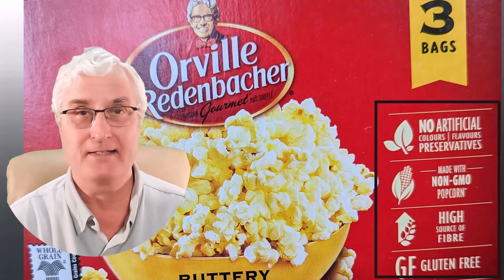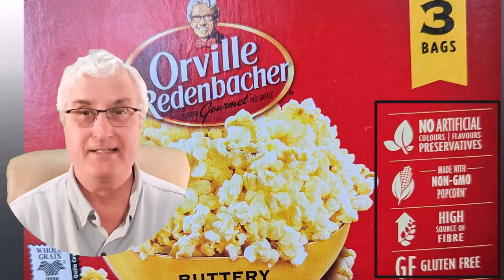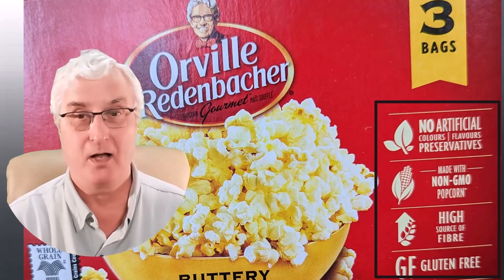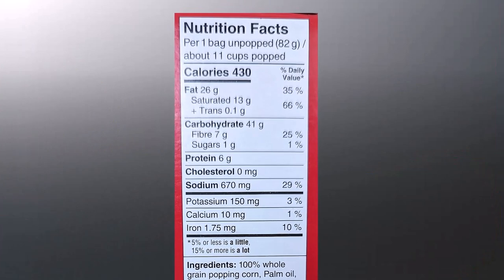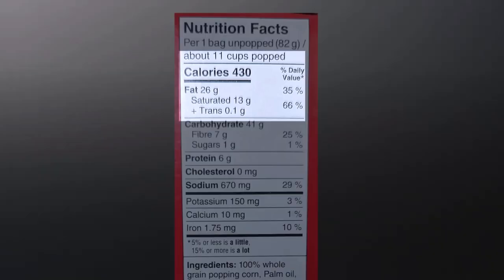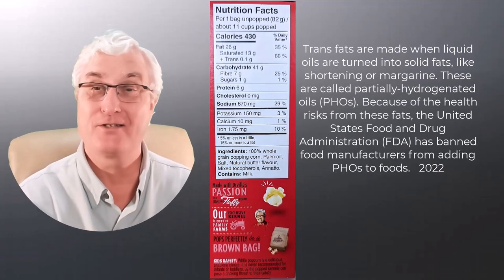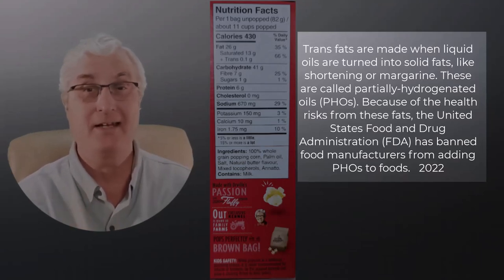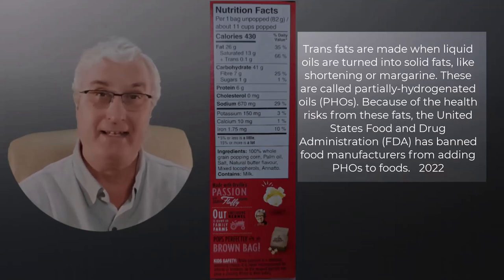Let's see what's actually in those bags. This is a box of popcorn I bought — probably the most common form you'll see, readily available at Costco. The front of the package says no artificial colors, flavors, or preservatives; made with non-GMO popcorn; a source of high fiber; and it's gluten free. This stuff must be great and good for you — well, let's have a closer look at the nutritional facts. The first thing you'll see is that there is 66% trans fats. Trans fats are made when liquid oils are turned into solid fats like shortening or margarine — called partially hydrogenated oils. Because of the health risks, the United States FDA banned food manufacturers from adding these since 2022.